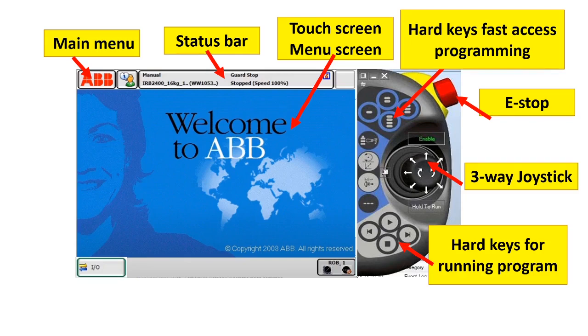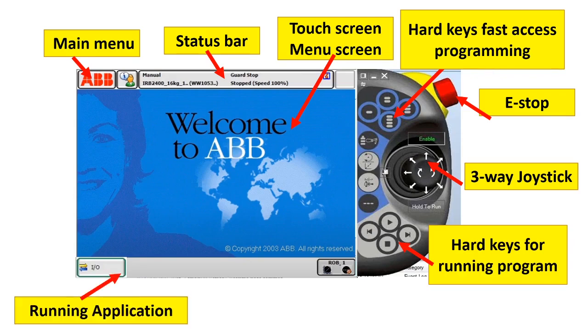Hard keys for running the program — for example, play, stop, move forward, and move backward — and running applications. You can only run up to six applications. After that, you cannot open anymore, so you need to close it.